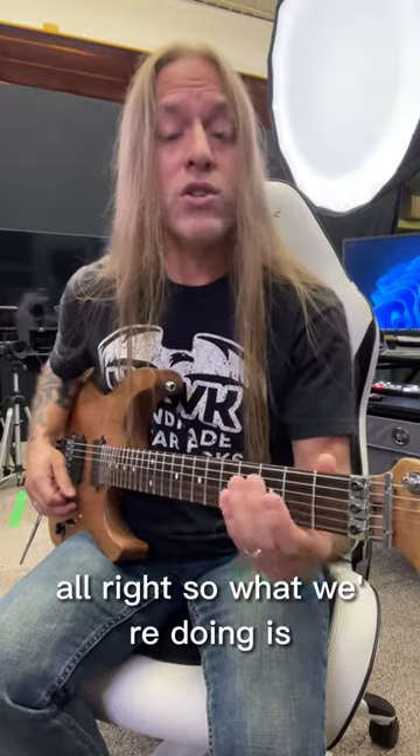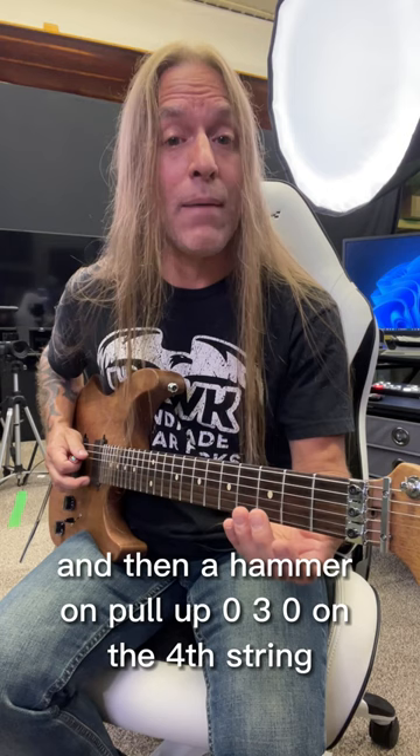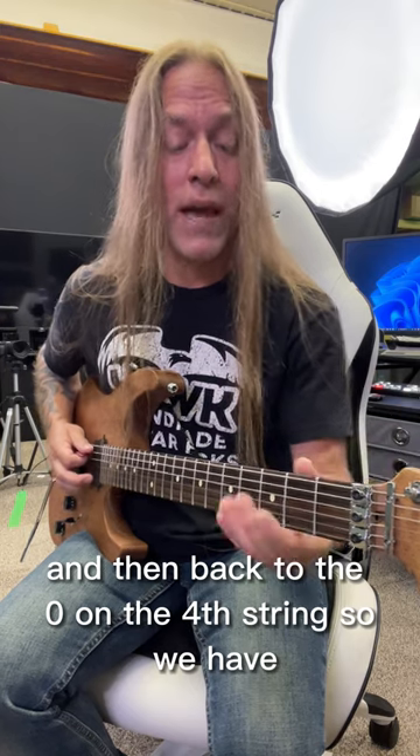Alright, so what we're doing is starting off with a hammer-on from 0 to 3 on the 5th string, and then a hammer-on pull-off 0-3-0 on the 4th string, back to the 3, and then back to the 0 on the 4th string.